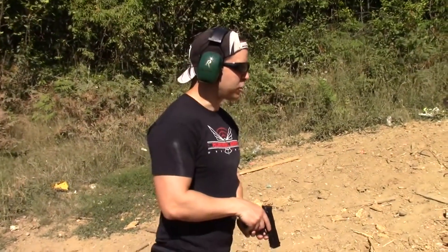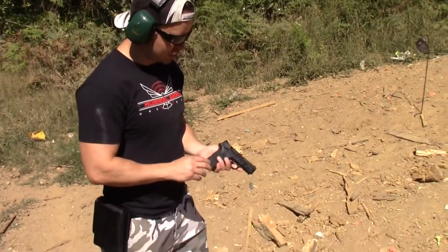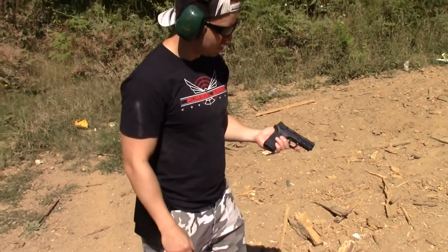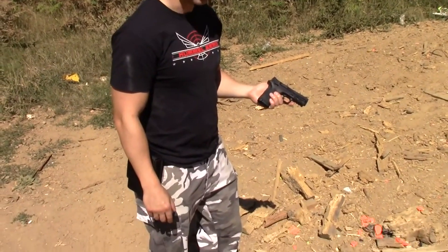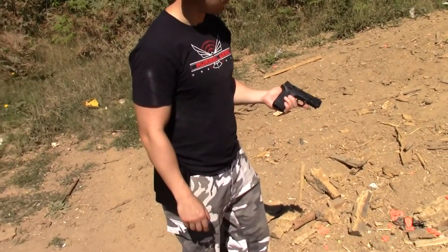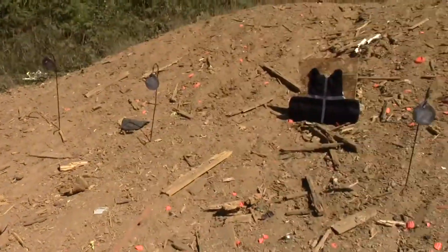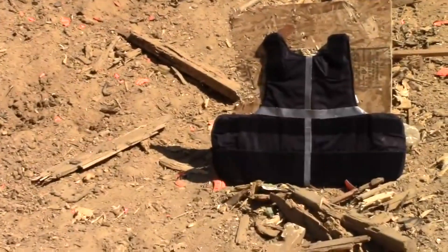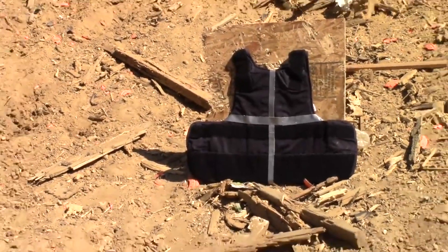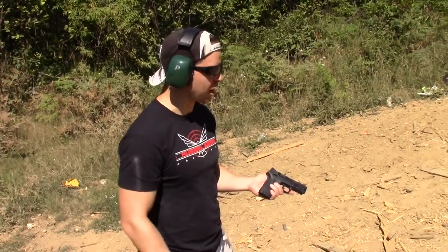Step one of the test, we're going to be shooting with a .380. This is my beloved Smith & Wesson M&P Shield .380 EZ that I really, really like. I'm going to be putting two bullets into the vest in the upper left-hand corner at about five yards. We'll shoot those two holes into it and then check the vest and see what we got.